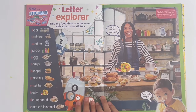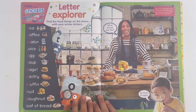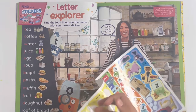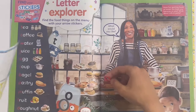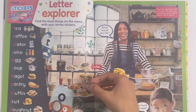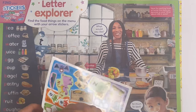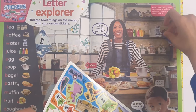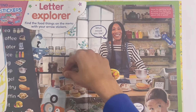Letter explorer - find the food things on the menu with your arrow stickers. We need to look carefully at where they are. Can you see the coffee? Right here. Can you see the tea? Can you see the water? Can you see the bagel? There they are.